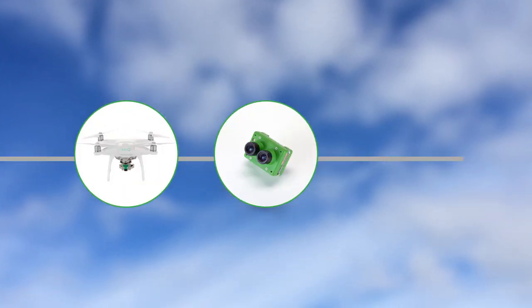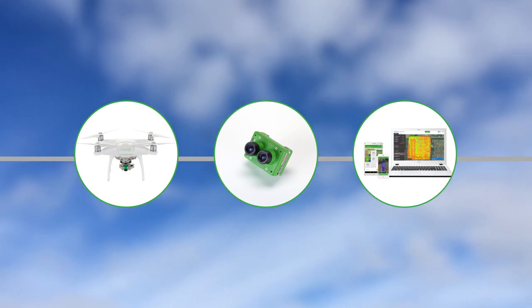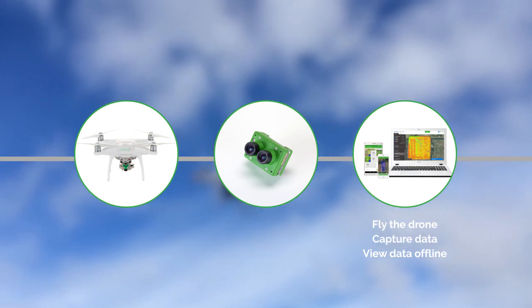Sentara offers drones, sensors, and easy-to-use AgVault web, desktop, and mobile software, with an autonomous flight app that lets you fly the drone, capture data, and then view the data offline at the field's edge.